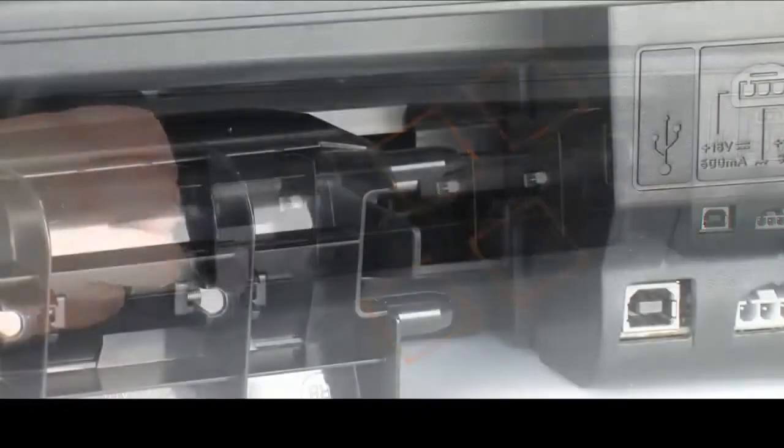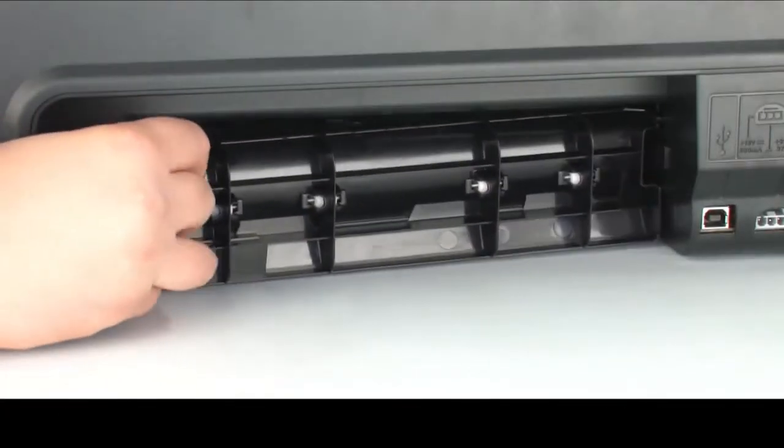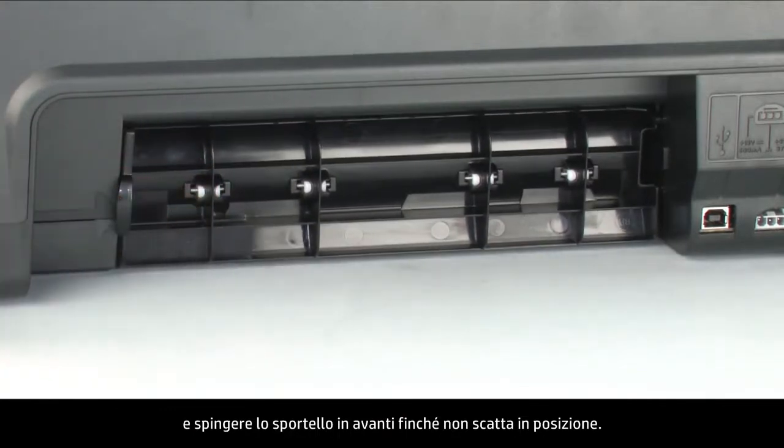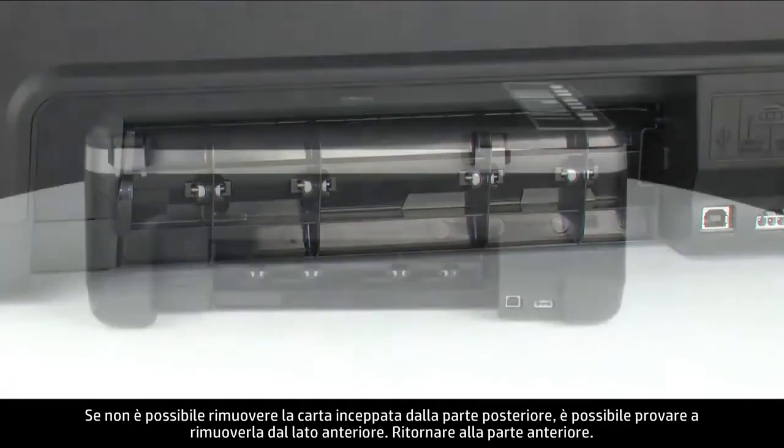Reattach the rear access door by gently pushing the tabs on the right-hand side into the appropriate slots on the printer and pushing the door forward until it snaps into place. If you cannot remove the paper jam from the back, we will attempt to remove it from the front.